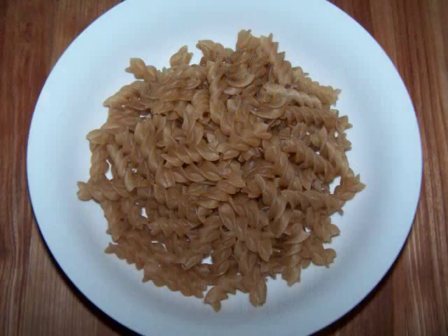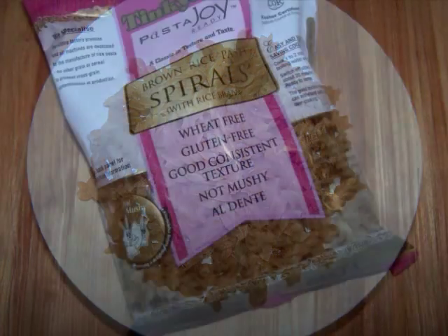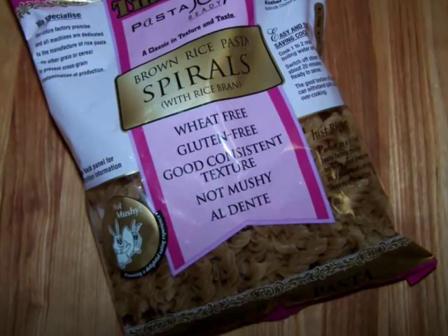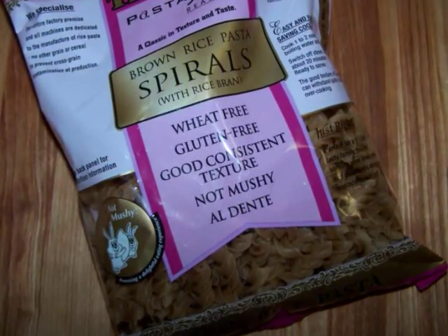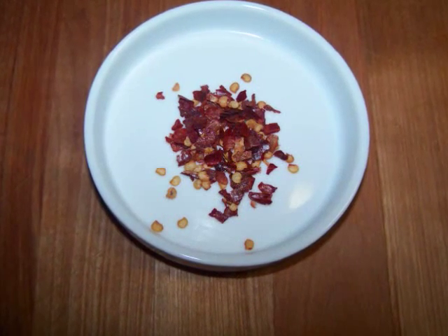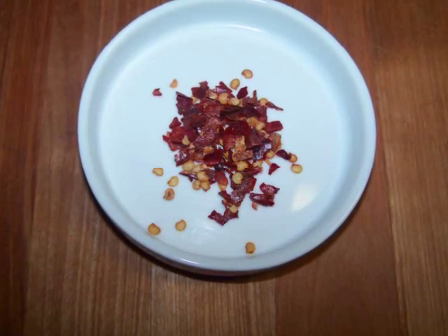You'll also need the juice and zest of a lemon, 4 ounces of gluten free short pasta — I used a brown rice variety here, but if you're not on a gluten free diet you can just use regular pasta — 3 cups of fresh broccoli florets, and optionally a little crushed red pepper to sprinkle on right at the end.